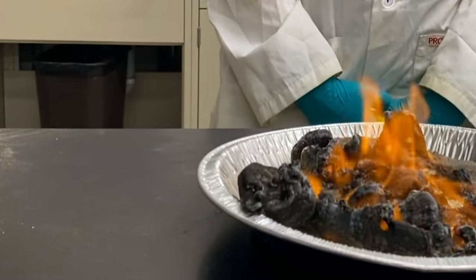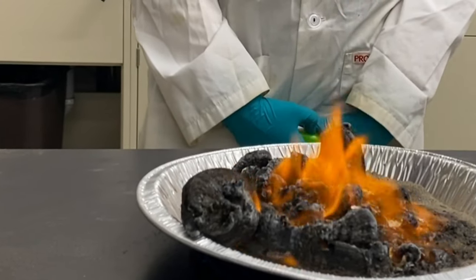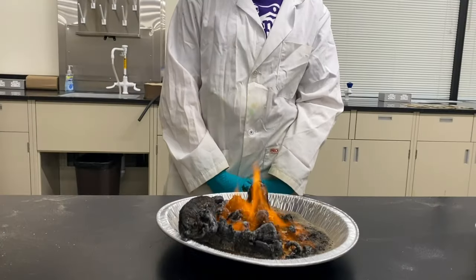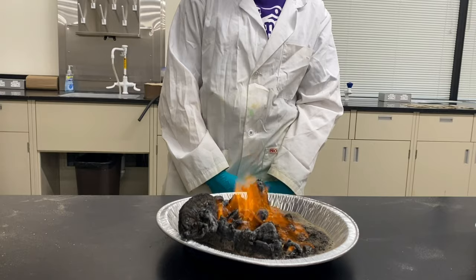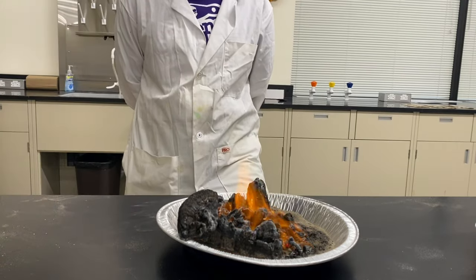A real-life application of this is if you've ever burnt a marshmallow cooking them over the campfire, or even if you've burnt your toast in the morning because you've left it in the toaster for too long. The black burnt solid that you see is the decomposition of the sugars found in the bread or the marshmallow.